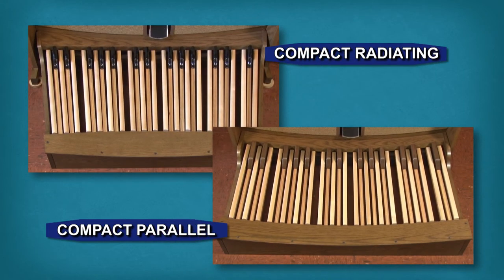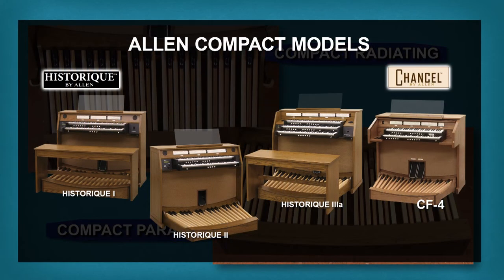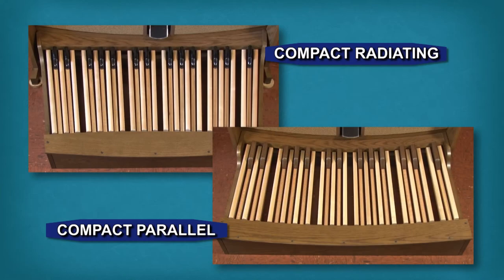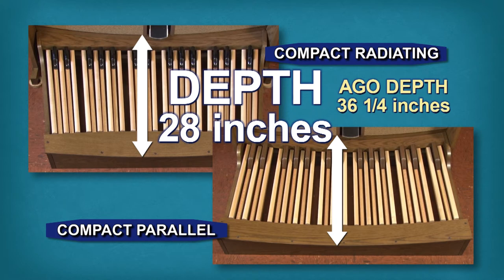These two pedalboards are designed for applications where space is at a premium and are available for Allen's compact organ models. Both of these pedalboards are only 28 inches deep, compared to the AGO pedalboard which is 36 1/4 inches deep. This can be a big advantage in small home or apartment settings.